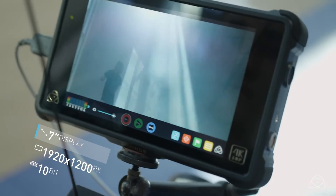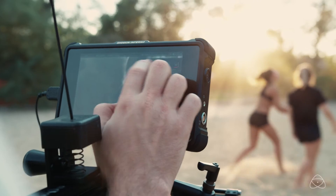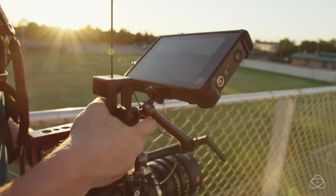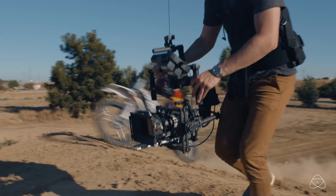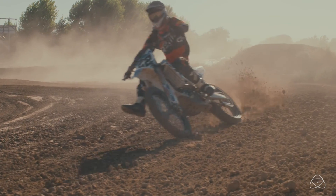The next feature is the 7-inch 1500-nit high-bright panel, which allows you to see outdoors. In direct sunlight you can see the image — you don't need a hood. Of course a hood will give you a little bit more accuracy, but if you are running around and don't have time, we include one in the box. 1500-nit high-bright makes it very convenient.